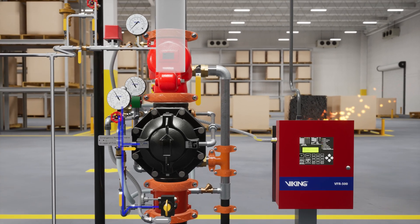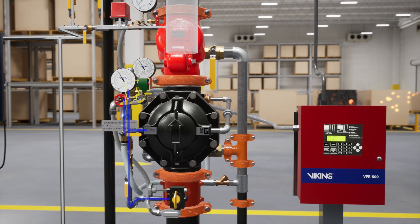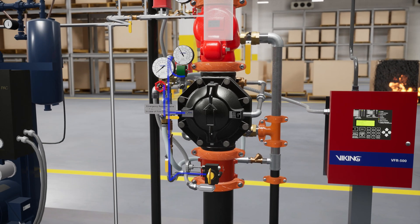Once the signal is received, the VFR 500 sends 24 volts of electricity to the normally closed electric solenoid valve and powers it open, releasing water pressure from within the priming chamber of the deluge valve.